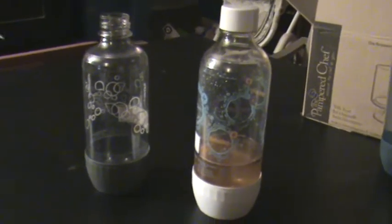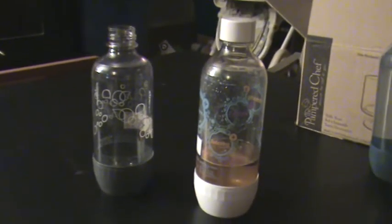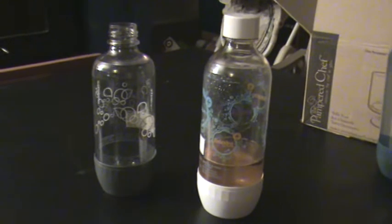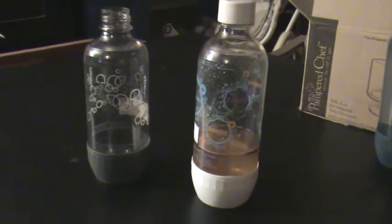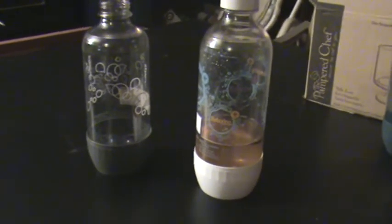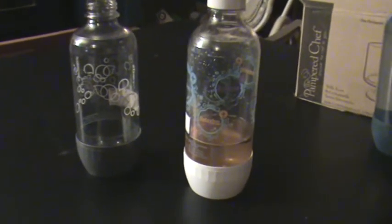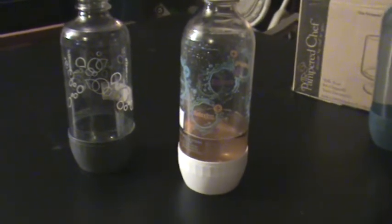I decided to post this video because I did a whole lot of research, especially on YouTube, for my SodaStream before I purchased it. I never did see anything about this. Most of the videos I saw were people who had had their SodaStream a very short period of time, or people who were literally just getting it out of the box. So I've had my SodaStream now almost two years.